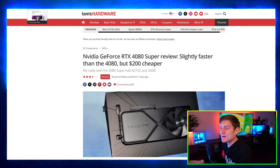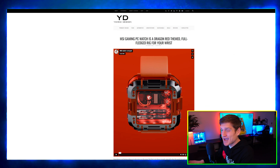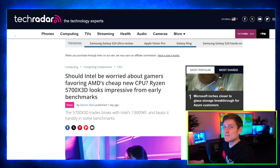Big update on the RTX 4080 Super. There's an AMD firmware that's messing up the 8600G and 8700G APUs. MSI is actually designing a watch. The cordless RTX 3050 performs pretty badly. Intel's concerned about the new 5700X 3D chip.